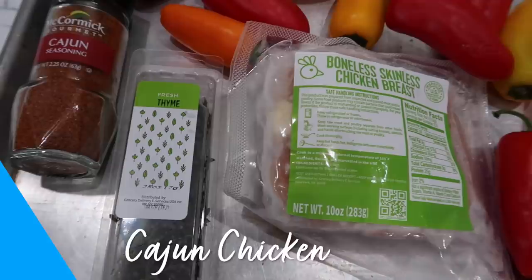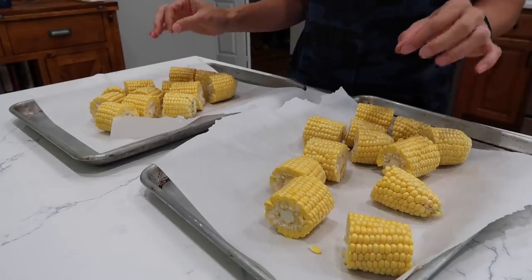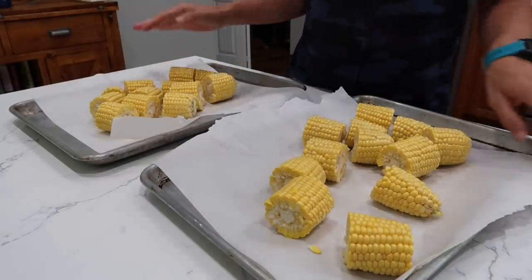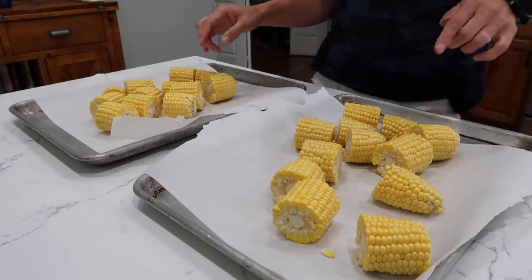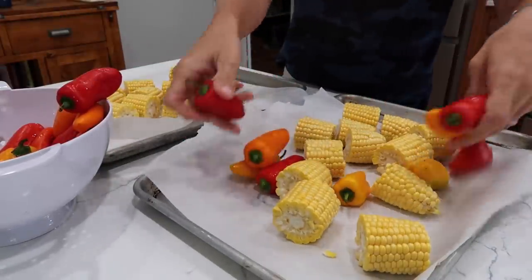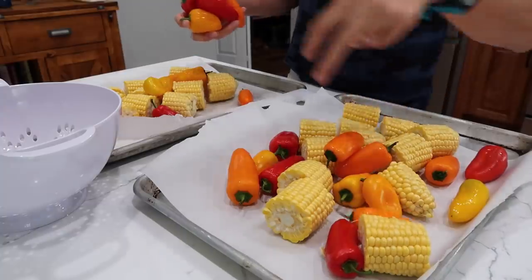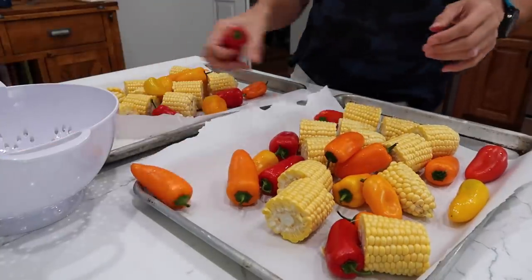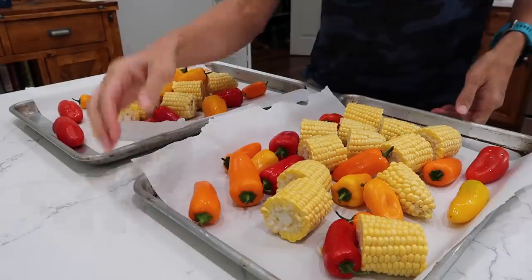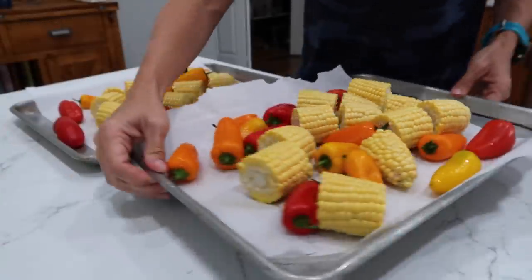We are making a sheet pan dish I'm very excited about because it's easy and it's Cajun. I've started with six ears of corn — they've been shucked and cut into quarters, and this is big enough to feed six people. You're going to need two sheet pans for this. I have my oven preheating at 425 degrees. If you have convection, go ahead and do that. Now I have one pound of the mini sweet peppers.